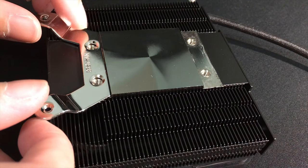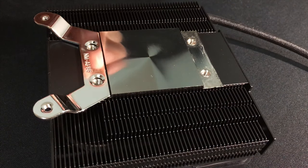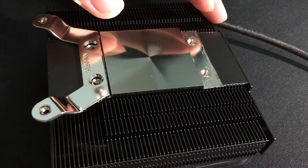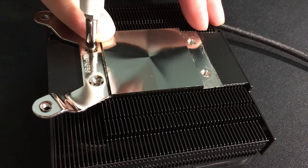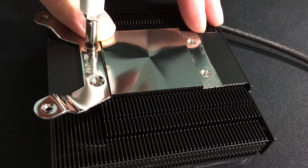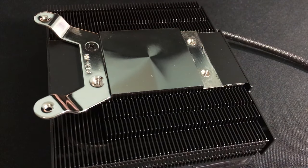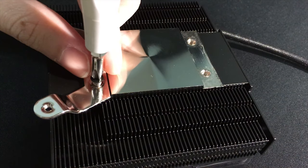Now I could finally install the AM4 bracket that Noctua sent to me for free. Here you can see that I am using my good old magnetic PH2 screwdriver and I could mount the bracket just fine. Using a long screwdriver to forcefully stab a CPU cooler is ridiculous — it should not have to come to this.